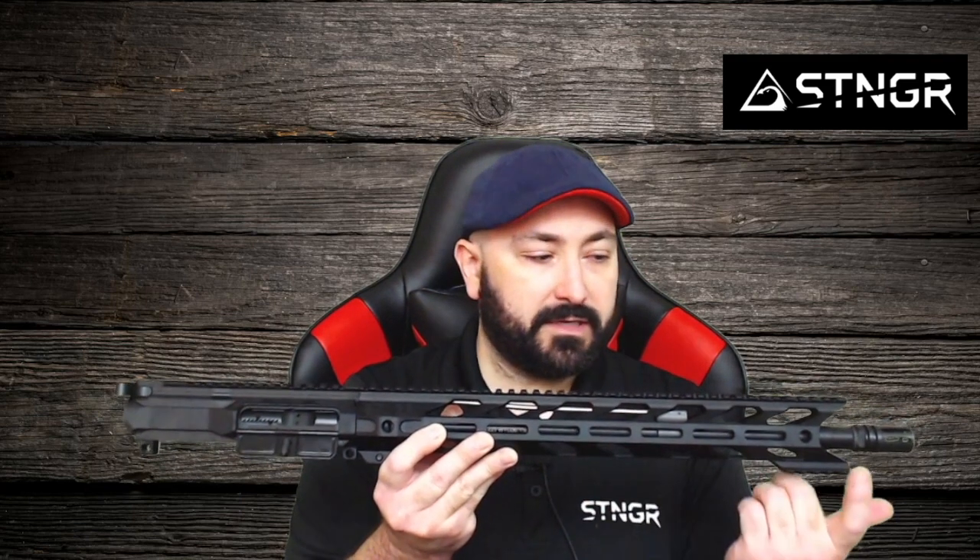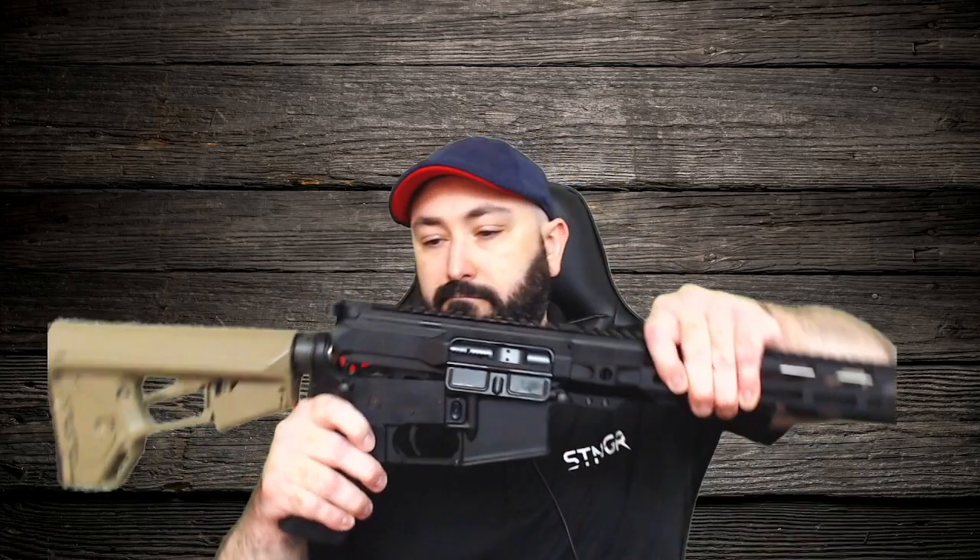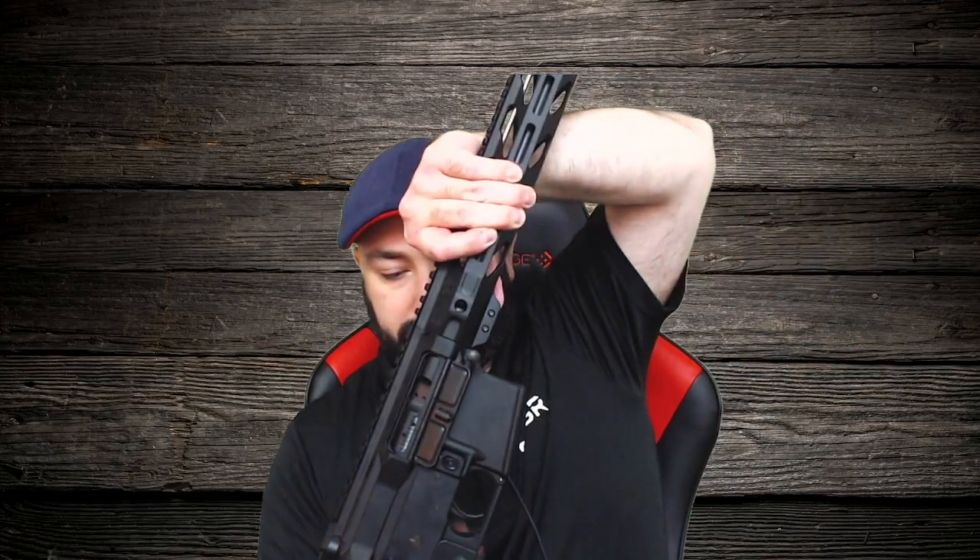It's got this 15-inch Hawk handguard from Stinger USA, made here in the USA. It's got a .223 Wylde barrel, an A2 flash suppressor, a bolt carrier group, and a charging handle. You take these two holes, line them up with your AR-15 lower, put the pins in place, and then your AR-15 is good to go.